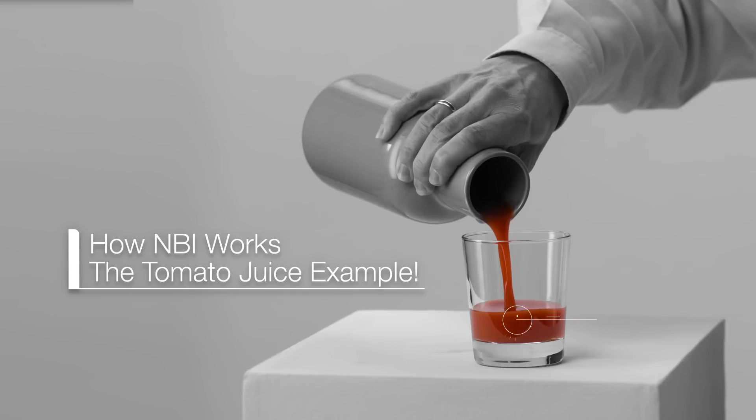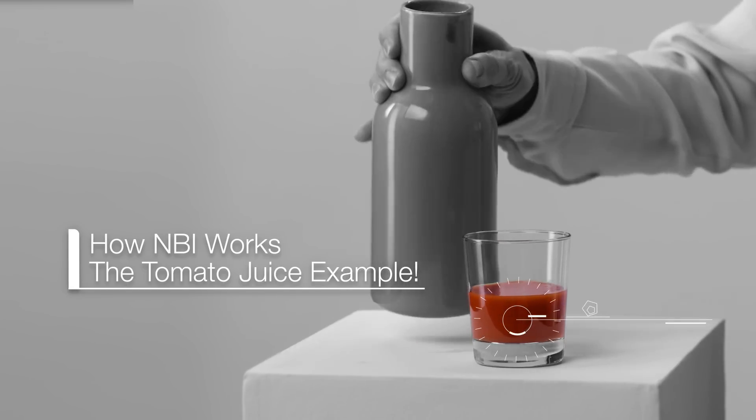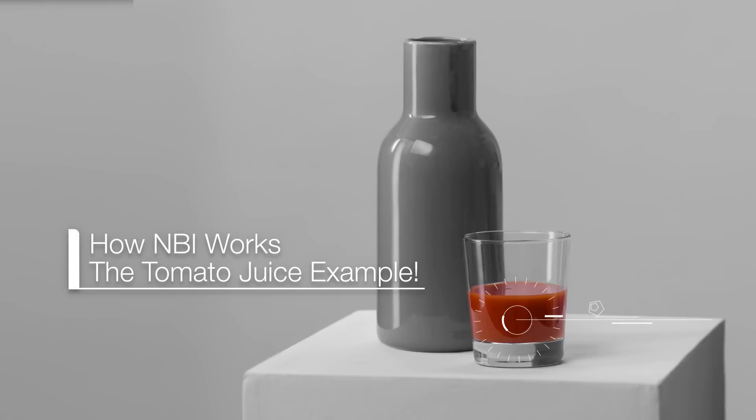The interesting question is: what does NBI have to do with tomato juice?